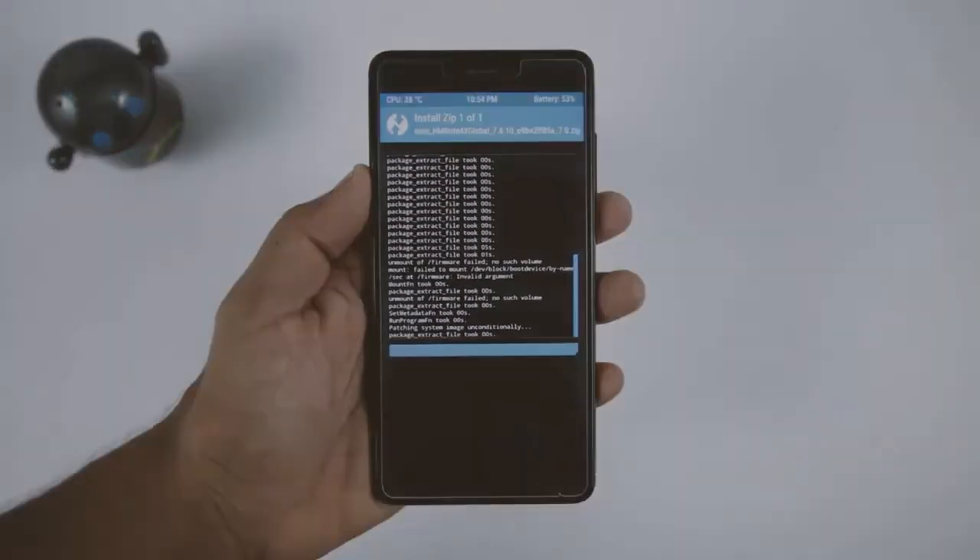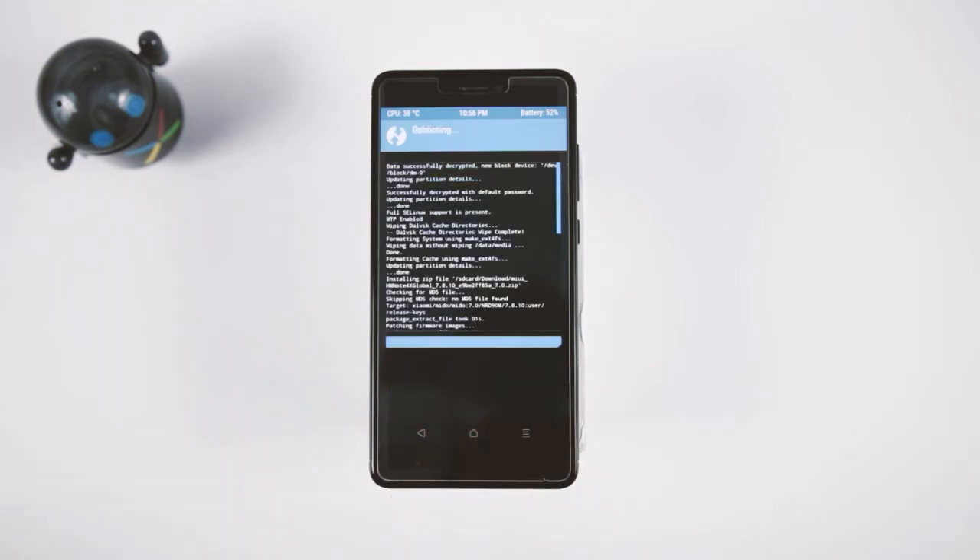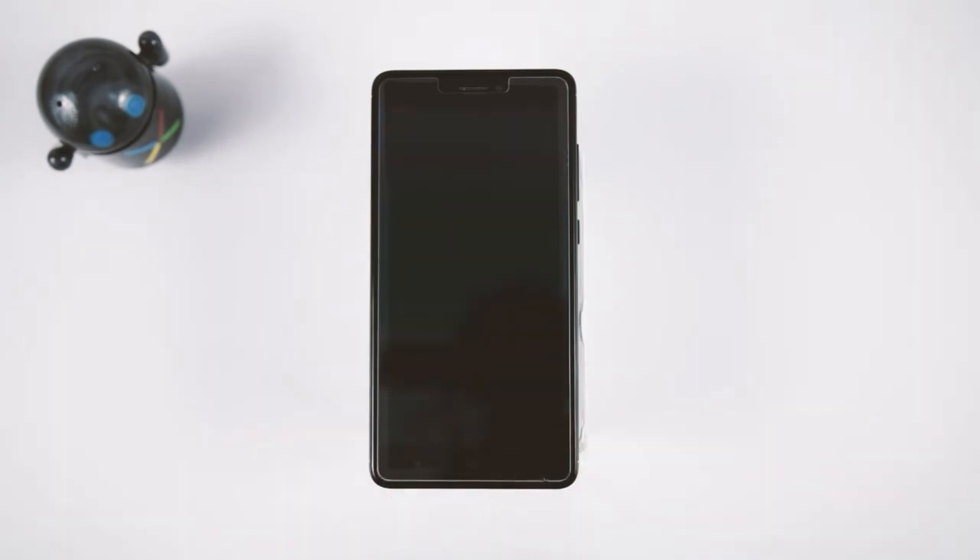Once the installation is done, a popup will appear which says no OS is installed. Just overlook that and swipe to reboot your device. The first boot will take around 5 to 10 minutes, which is quite normal, so wait till the boot is finished.